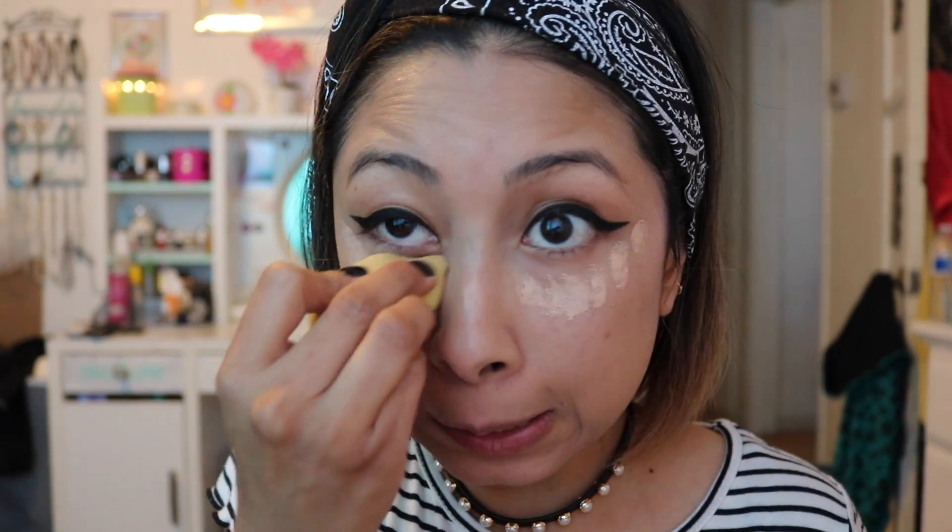I always like to go in there to brighten up my under eyes with the Tarte Shape Tape. I'm going to have it in a light medium. I like to apply it a little bit into the eyes. It did a good job covering a little bit of the darkness I have under the eyes, but I always like to add this little extra step just to brighten it up a little bit more.